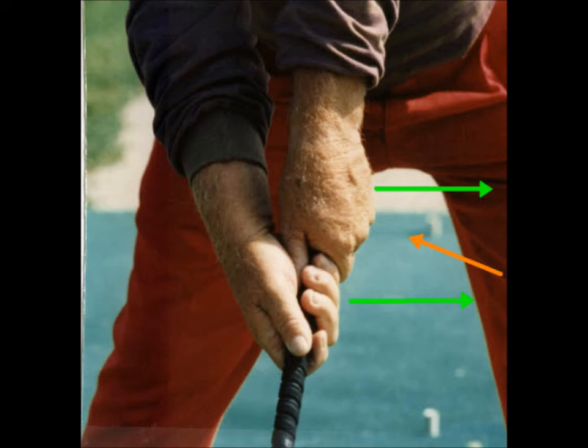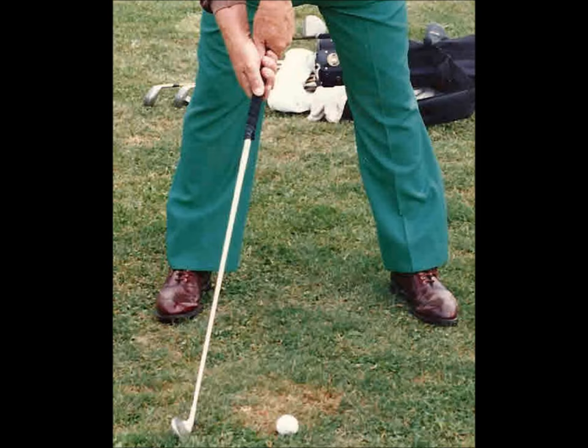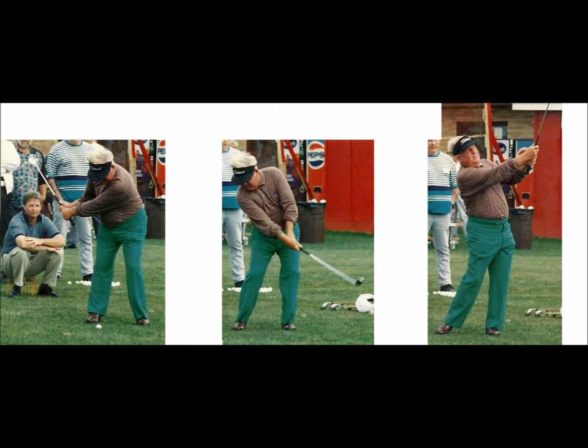Here are Moe's hands and stance at his start position in the backstroke. His knuckles are not rotated on top of the grip. His hands are 12 inches into his backstroke. Moe is not set up closed — his shoulders have already rotated due to his backstroke start position.